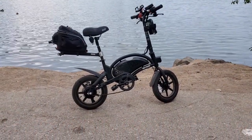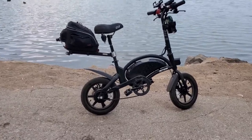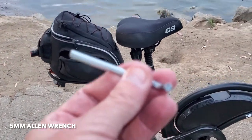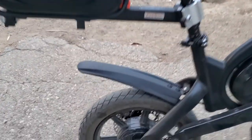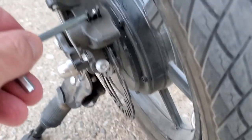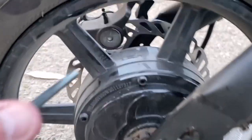Here's how you adjust your brakes on a Jetson Bolt Pro. Get yourself a five millimeter allen wrench. You go to the brake caliper, which is this thing right here — these are the brakes, the brake pads, for reference.